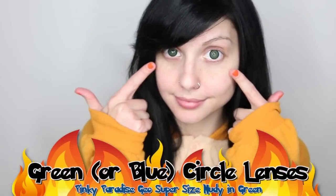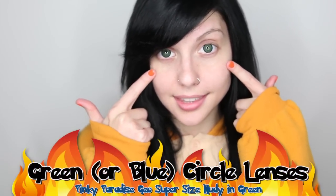Charmander's eyes seem to change colors from blue to green, depending on what version you look at. While I think they are usually blue, I am going to wear green contacts to match the Charmander on my Kigurumi and on the shirt that I'm going to be wearing later on in this video.